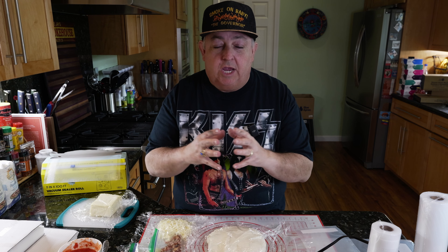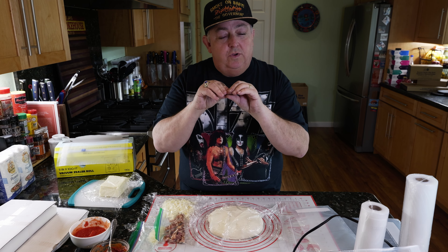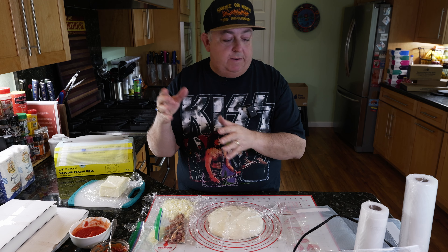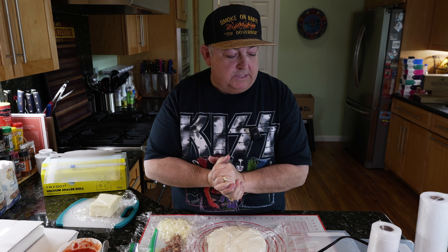There are smooth bags out there that are only for chamber vacuum sealers. You cannot use those in a standard vacuum sealer because there are no ridges for things to grab and seal. So if it's an all-smooth bag, you have to use it in a chamber sealer. If you use bags that are smooth on one side and corrugated on the other, they'll work in both a chamber vacuum sealer and a standard vacuum sealer.